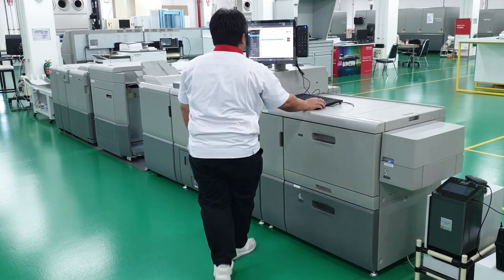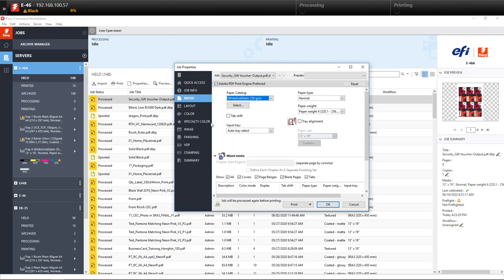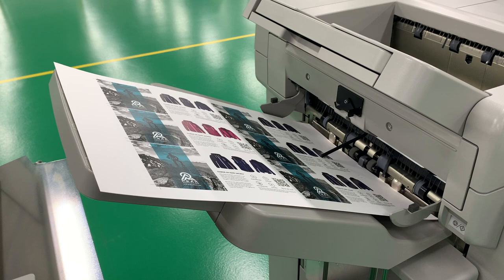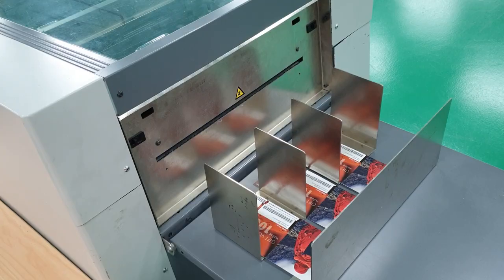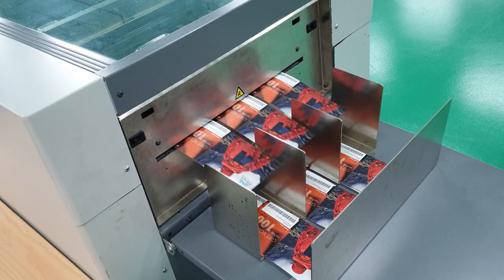In Fiery Command Workstation, we select the paper and under specialty color, we check apply special toner. In this case, we set the toner limit to 70%. We then proceed to print the job. Once the prints are complete, we send it to the cutter for finishing and we have our vouchers ready.